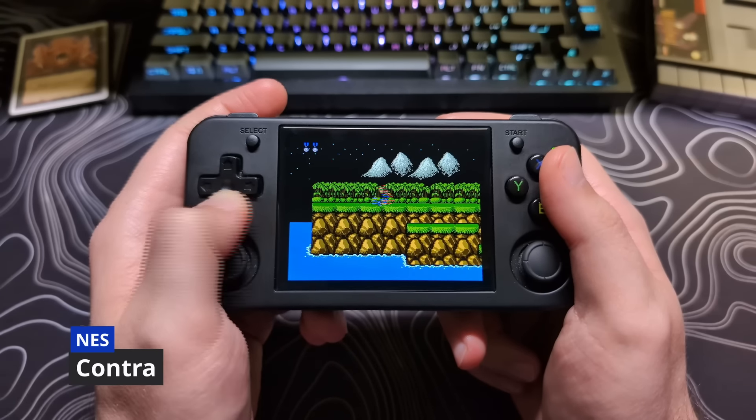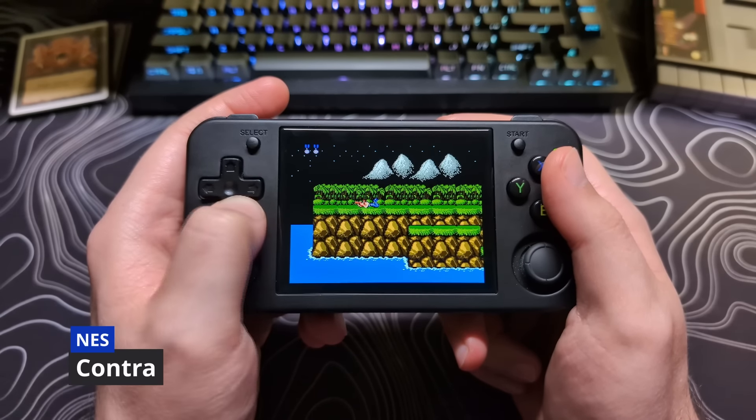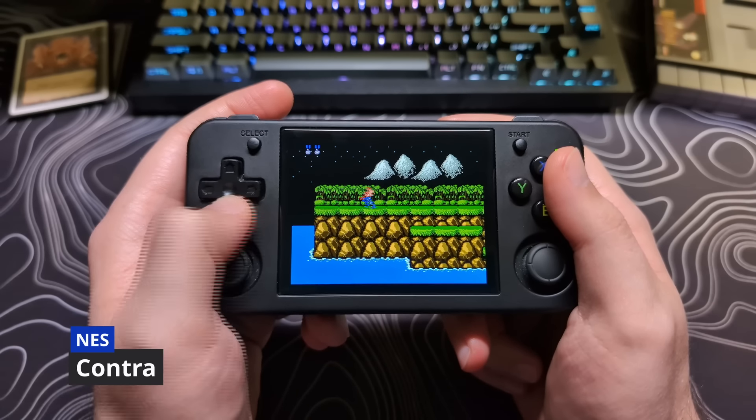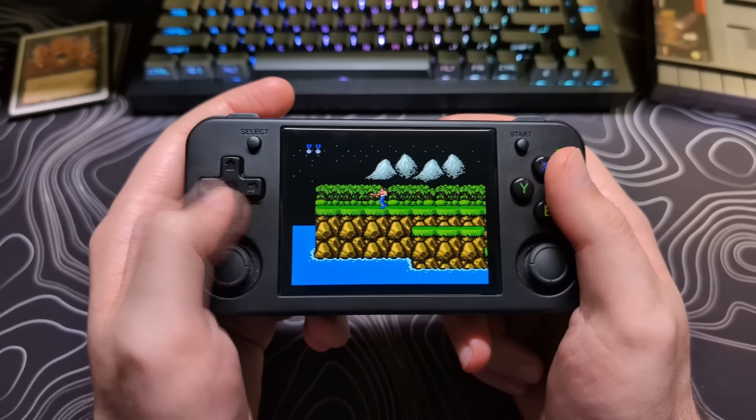The way this is done is by holding the down direction on the d-pad and rocking your thumb back and forth left and right. You want to see very little movement. However, as you can see on the screen, the character is moving quite a lot.